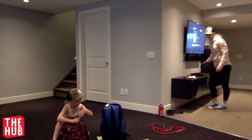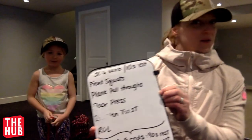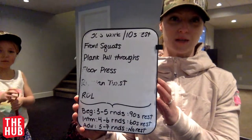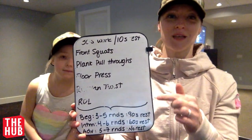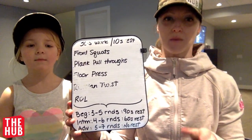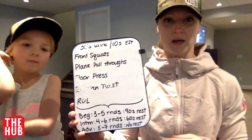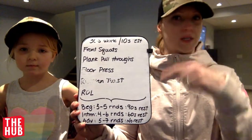So the other thing is, we're going to try and go through a few different exercises. Once you're warm — Mickey Mouse made up on the spot — 30 seconds of work, 10 seconds of rest. We're going to go for front squats, plank pull throughs, floor press, Russian twists, and Romanian deadlifts. All beginners: three to five rounds with about a minute and a half rest. Intermediate: four to six rounds, a minute rest. Advanced: five to seven rounds, no rest whatsoever, just keep going straight through.